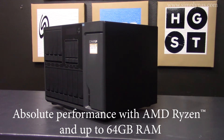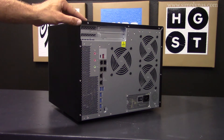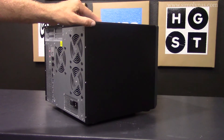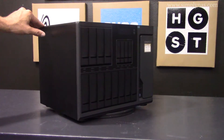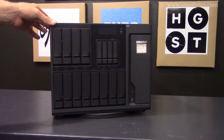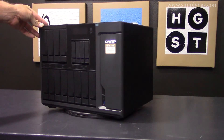The AMD Ryzen processor with turbo-core of up to 3.7 GHz can greatly boost virtual machine operation and performance. Powered by a high-performance multi-core AMD Ryzen processor with encryption acceleration and up to 64 GB DDR4 RAM, the TS1677X delivers aggressive yet power-smart performance to meet your multi-tasking demands, including running multiple virtual machines simultaneously.